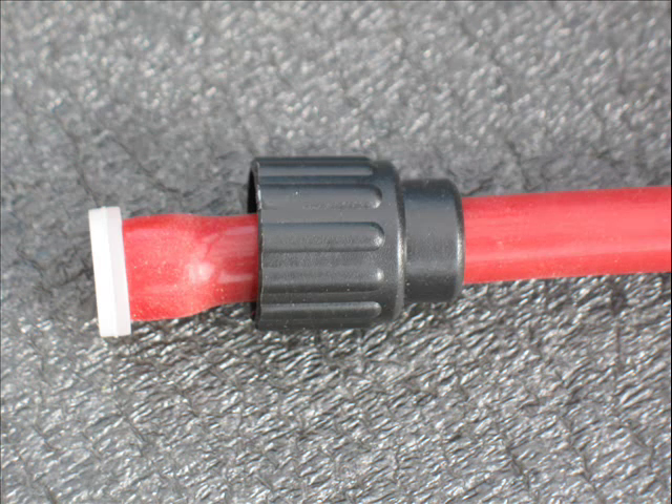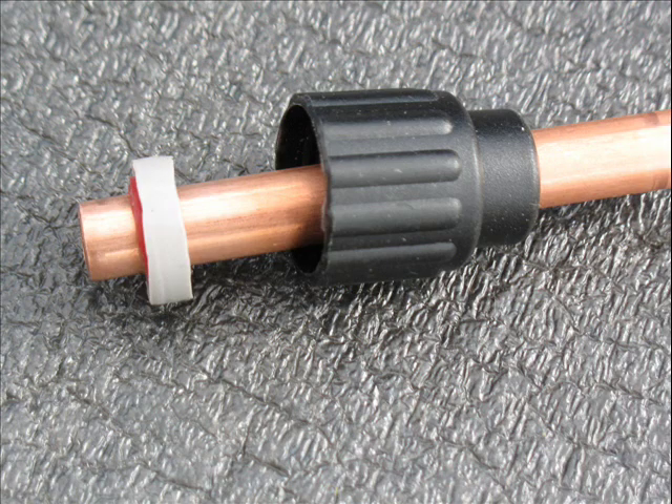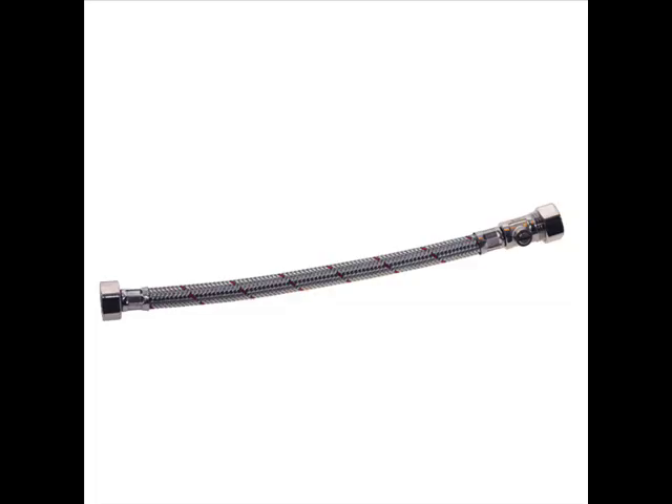Silicon tube is available from our shop and forms a tight seal to the pump body using the supplied fittings. 10 millimetre copper tube can be slipped inside the silicon and secured with a jubilee clip. Or the silicon can be used to cut a compression washer to fix 10 millimetre pipe directly.